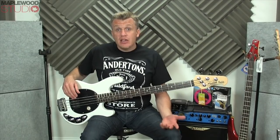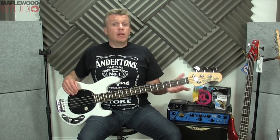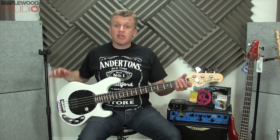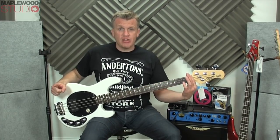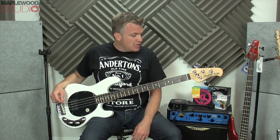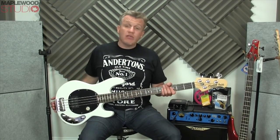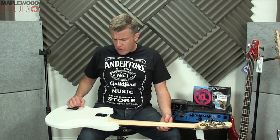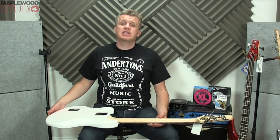I hope you found that useful and got some tones in there that you liked. It is a 34-inch scale bass, just in case you were wondering. It is really good value for money. If you're in the market for a Music Man Stingray and haven't quite got your pennies together or can't quite justify the price point of a USA bass, definitely check these out.